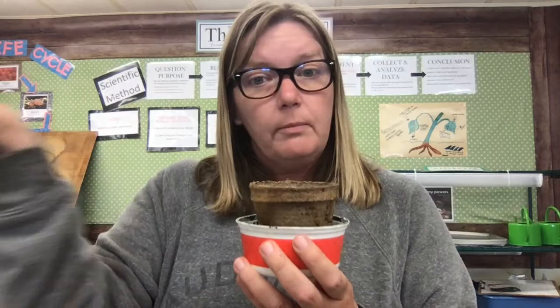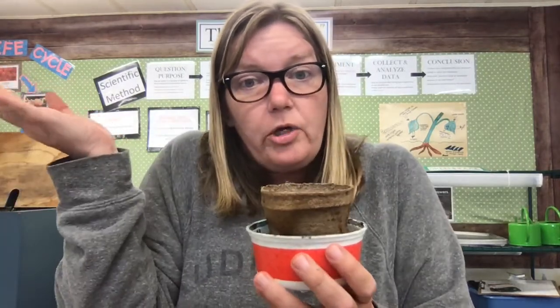Our mint that we have outside in the garden stays outside all year long, even in the wintertime. So you can leave it outside as well. It just needs to be somewhere where it can get all the sun that it needs. So talk nicely to your plants and I hope it grows for you. Yay!